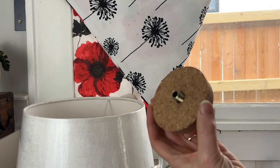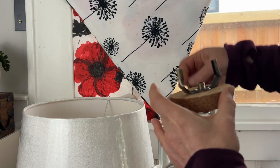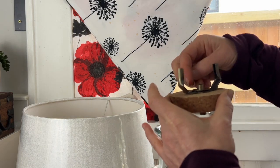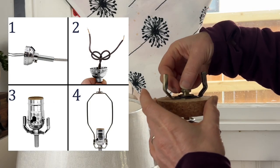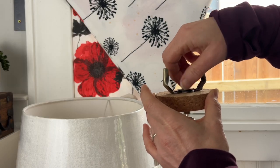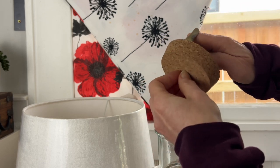Once you have your neck all set up and ready with nuts to secure it in place, you add the lamp parts before you start wiring it. There's a really good tutorial on the lamp kit that explains the order of these parts if I'm going too fast.